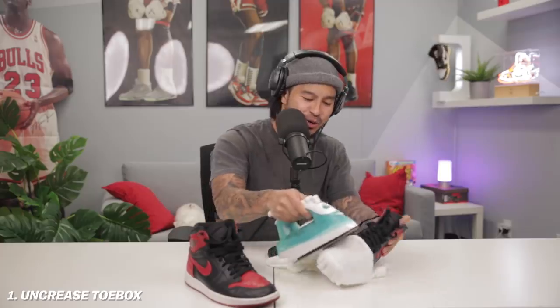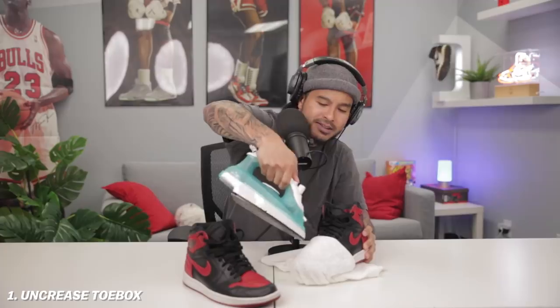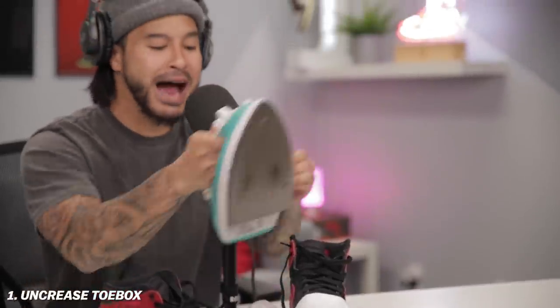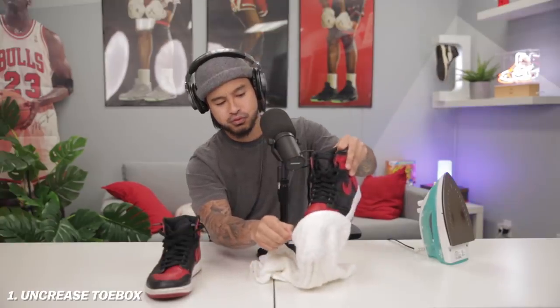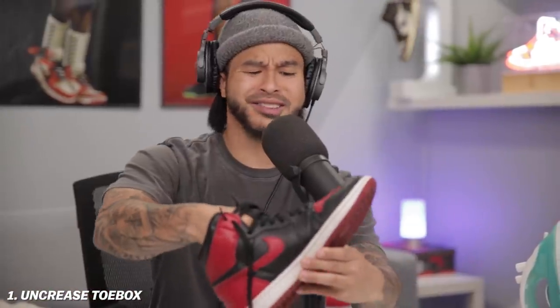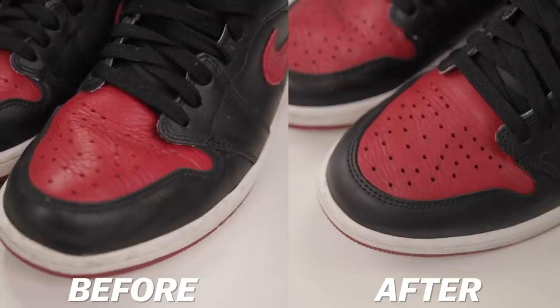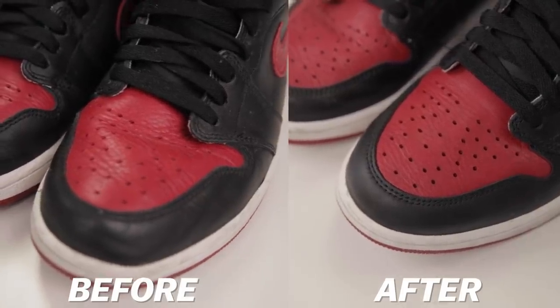If your cloth dries up quickly, you can hit it with the steam a little bit for some reinforcement and then go over again. Here is the reveal — trust me, this is the craziest sneaker life hack you might ever come across. Wow, let's take off the stuffing. That is crazy how good this sneaker hack works — it almost looks brand new in the toe box area. Make sure you guys look into it to give your creased-up sneakers a second life.